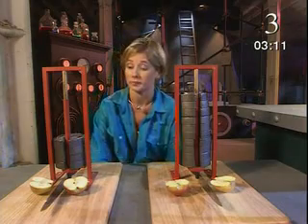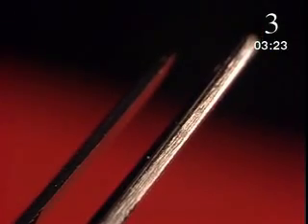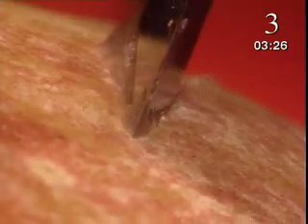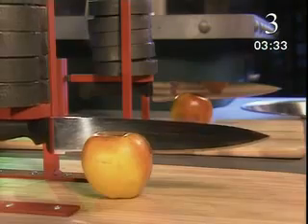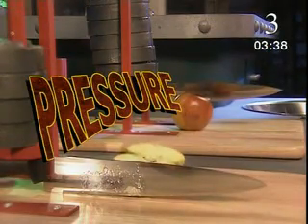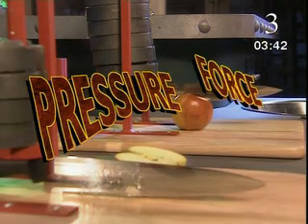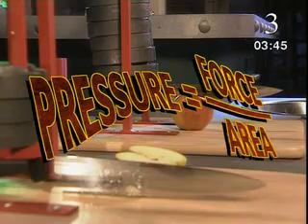Let's take a closer look. In extreme close-up, you can see the cutting edge of a knife isn't totally sharp — it's a very small surface. A sharp knife has a much smaller cutting surface than a blunt one. When you cut, you apply a pushing force to this surface. The larger the surface, the harder you have to push to cut. It's the pressure of the knife on the apple which makes it cut. This pressure depends on both the pushing force and the area of the cutting edge.